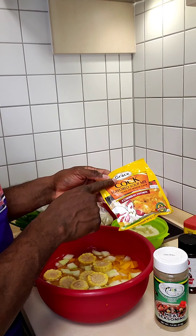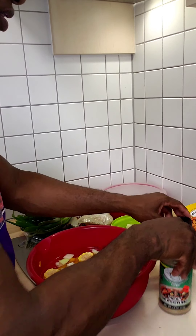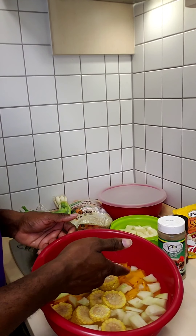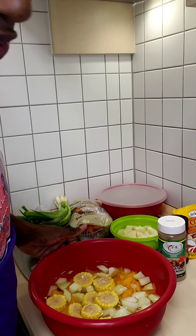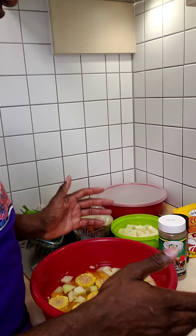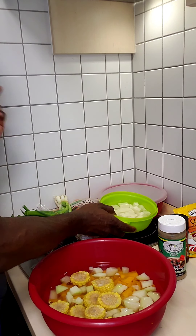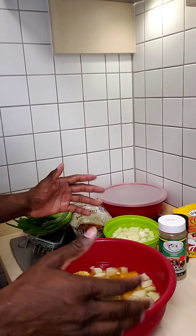We're gonna have noodles — this is Jamaican Grace cock soup noodles. Some might use chicken noodle but I like the cock soup noodle. We're gonna use flour. These are all my veggies that I've pre-cut: pumpkin, chayote — we call it chocho in Jamaica — corn, white yam, carrots, scallion, thyme, hot pepper, and a lot of other seasoning.